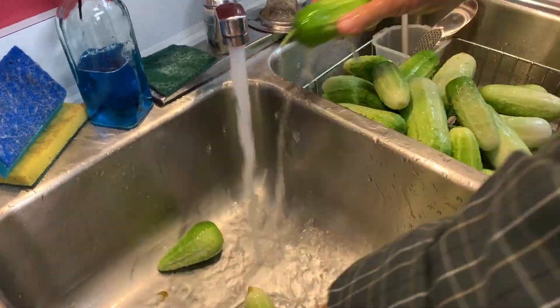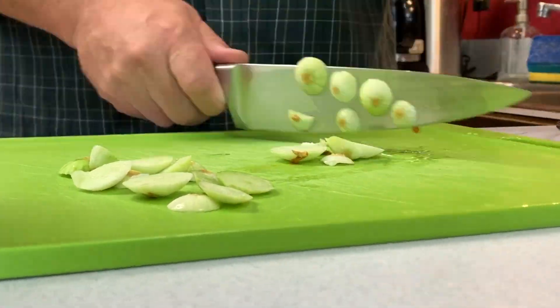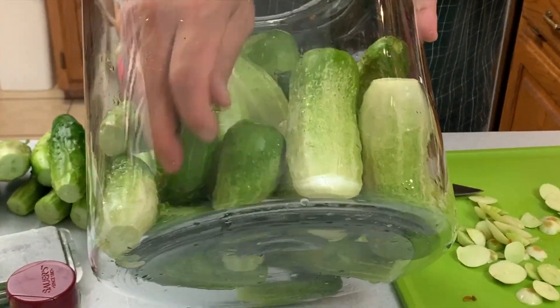The cucumbers get a good washing, and then it's critical that you cut off the blossom end of the pickle. That creates a little rotten spot or a squishy spot when you start the pickling process.